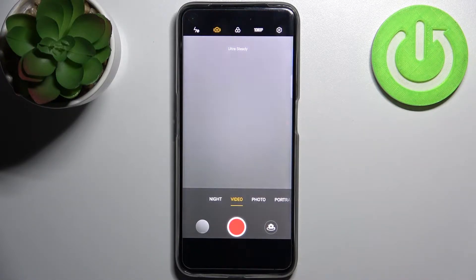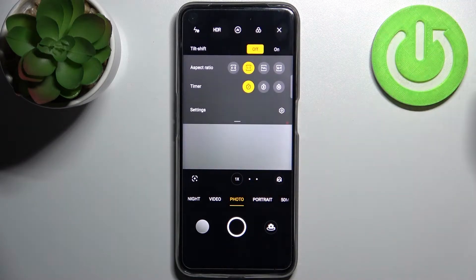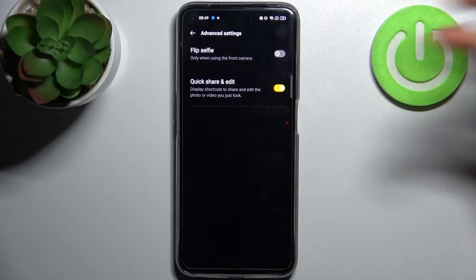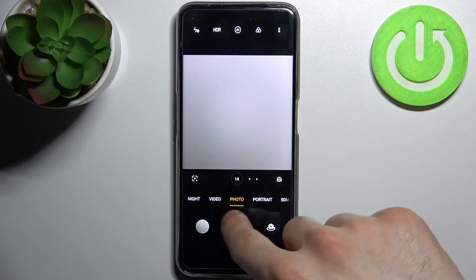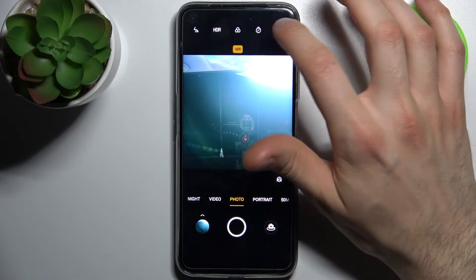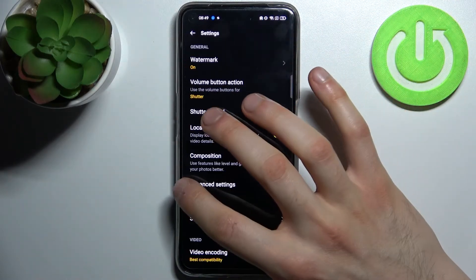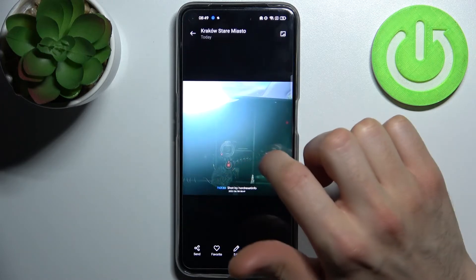Firstly, you have to open the camera, then switch to the tab here, go to its settings, then go to the advanced settings. Here you can enable or disable the flip selfie feature. When you have this feature disabled, your photos will not be mirrored, and when you have it enabled, they will be mirrored, just like this.